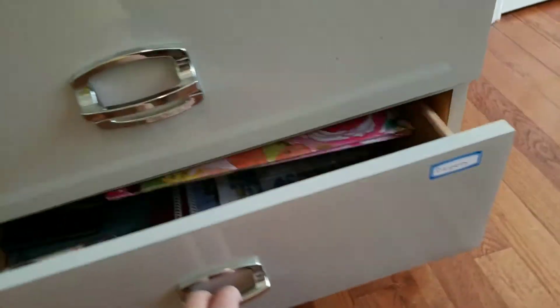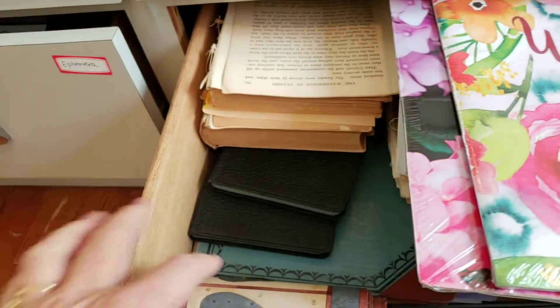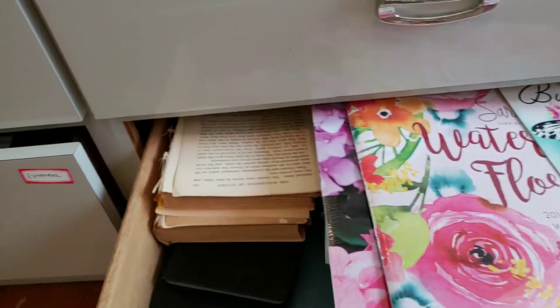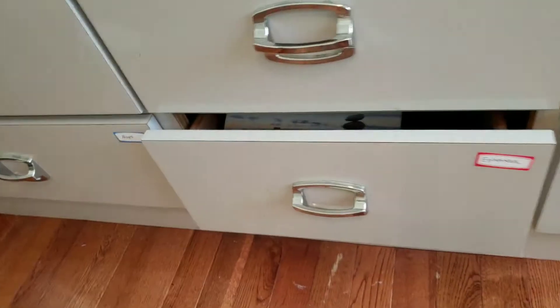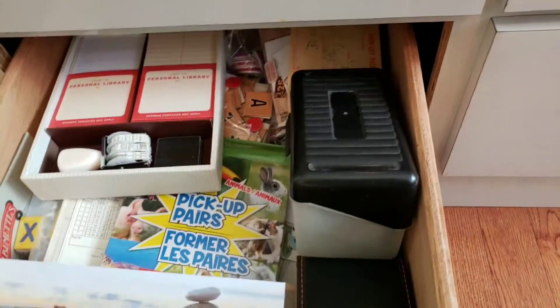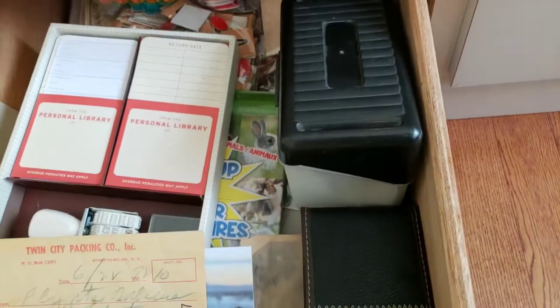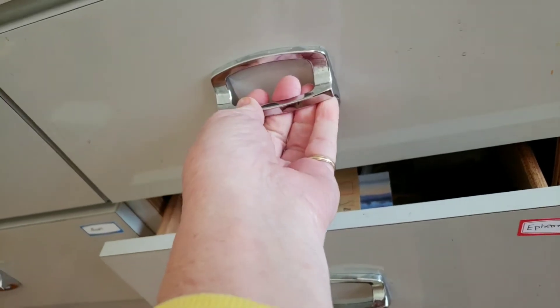This one is labeled papers — basically things I want to cut up and use in my junk journals. There are some calendars, stationery, old ledgers, and a wallpaper border book in there. Down here is ephemera — I'm using that term for odds and ends paper pieces I use for goodies. I've got stamps, pictures, all kinds of things, plus all my Tim Holtz supplies in there. That one has a runner problem, so I'll fix that off camera.